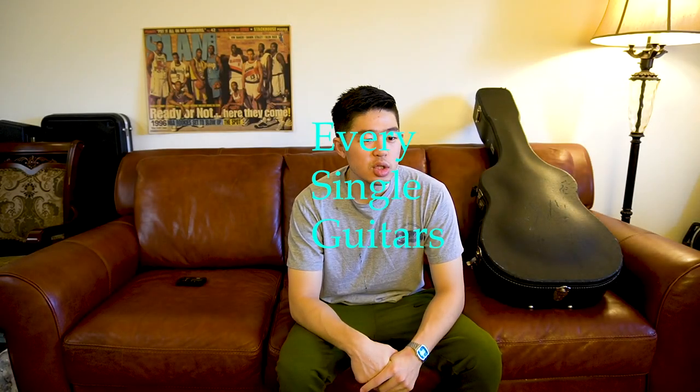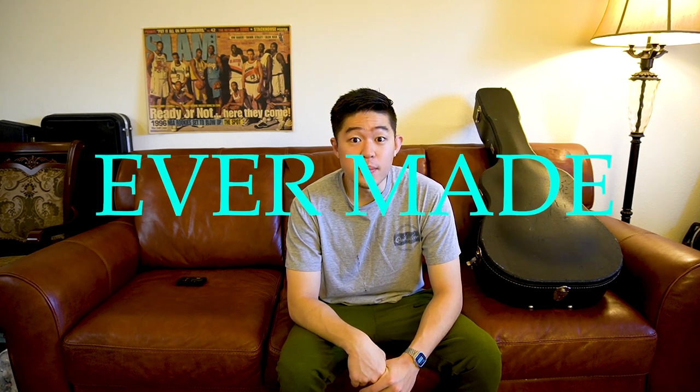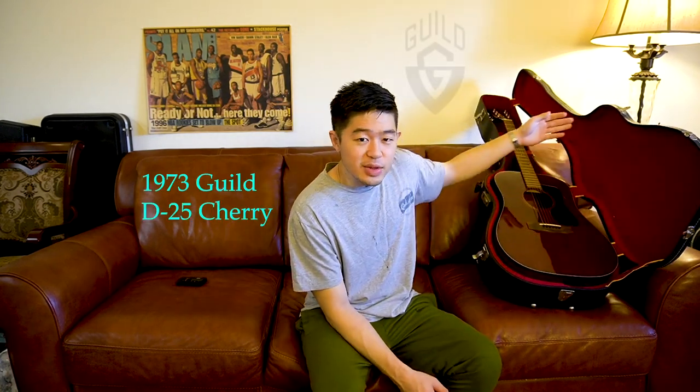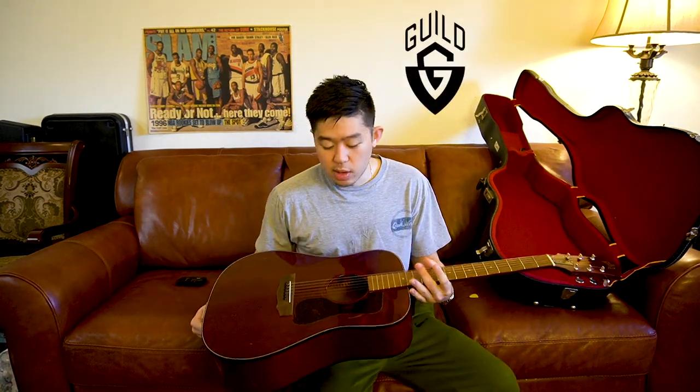What is up, welcome to Every Single Guitars, where the goal of this channel is to review every single guitar ever made. I've actually never personally owned this brand or model of guitar. I've always seen it, I've always known about the brand, I've played it at guitar stores, but I've never purchased one and owned one. I thought that was pretty interesting so I decided to pick this guitar up.